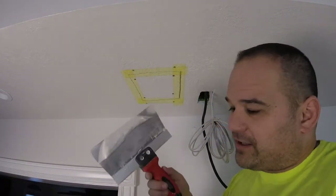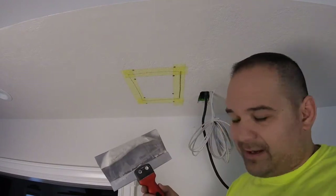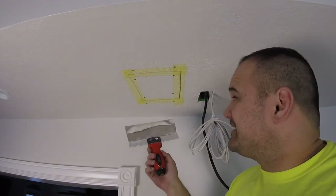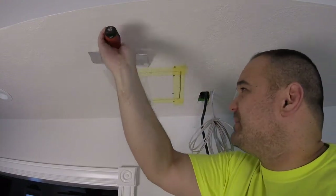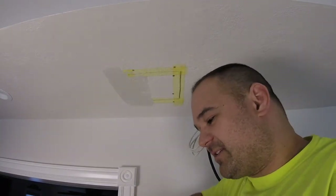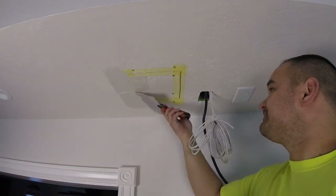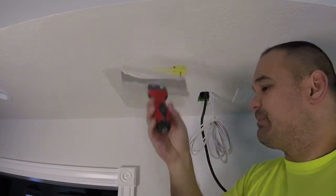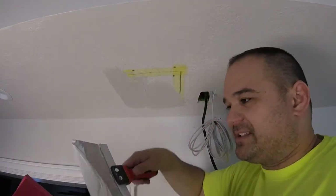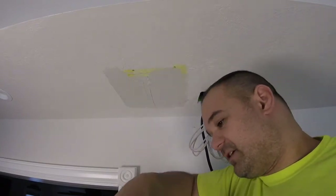I use my 8-inch drywall knife and knock off the edges — makes it go on a little easier, just my technique. We're just going to cover the tape and make it as smooth as we can without going crazy. You're gonna see all kinds of imperfections and we're gonna try to minimize them as much as we can — cover the tape.